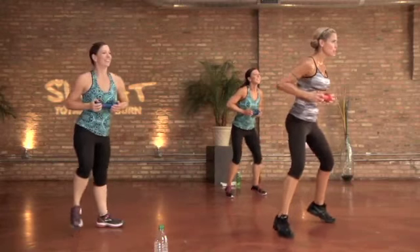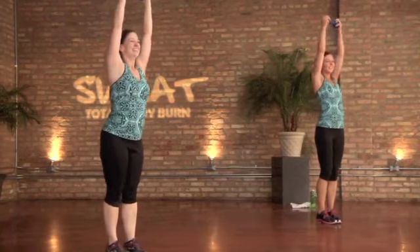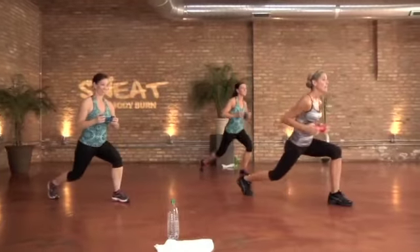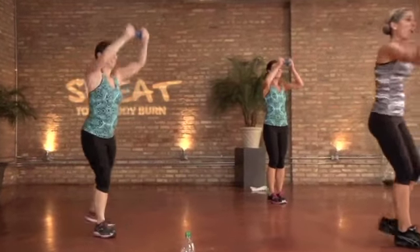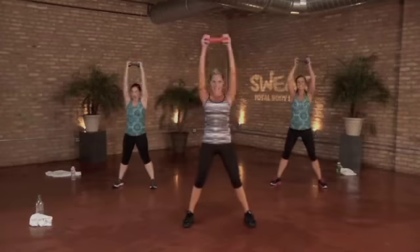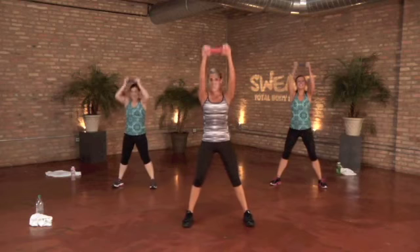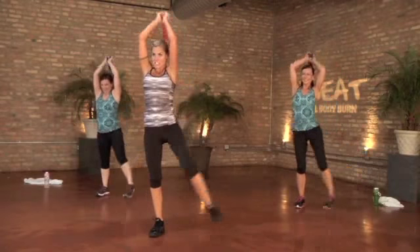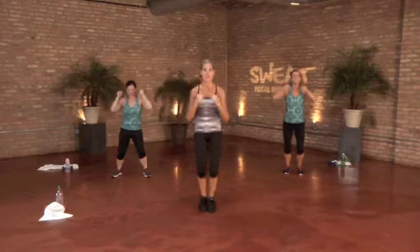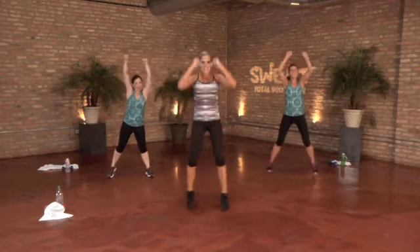Fully extend those arms here, down and twist — one minute of work here. You'll notice these transitions are quicker; I'm not giving you much of a break. I want you to push through it, keep breathing deep. When you're ready, accelerate the move a little quicker.